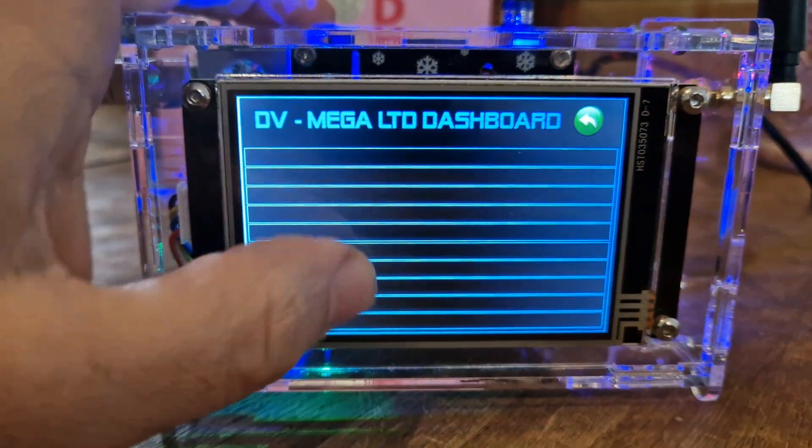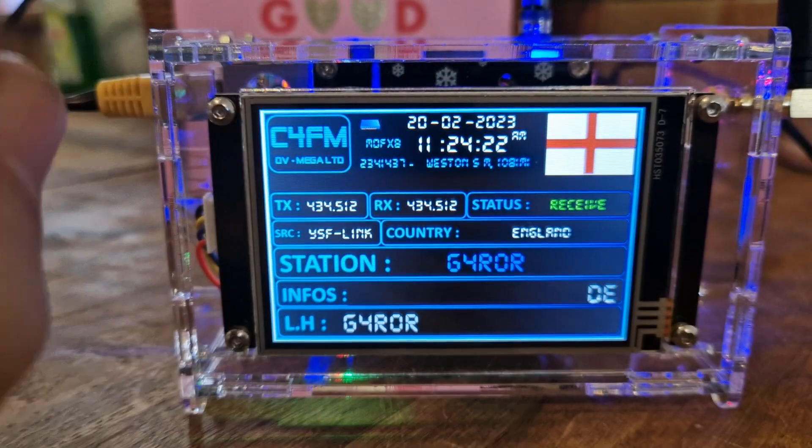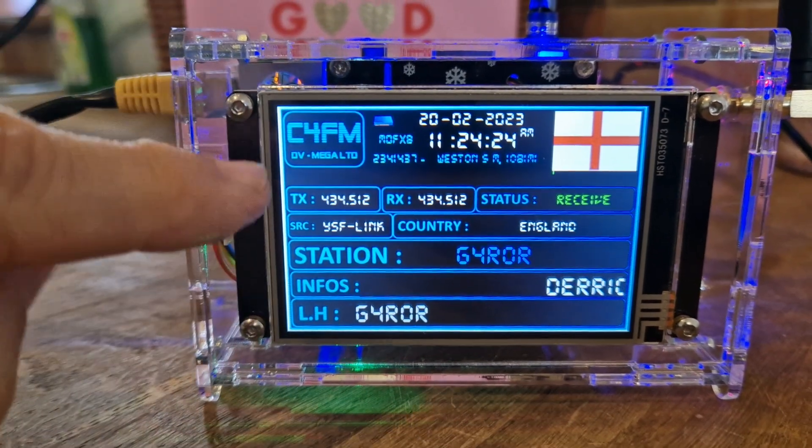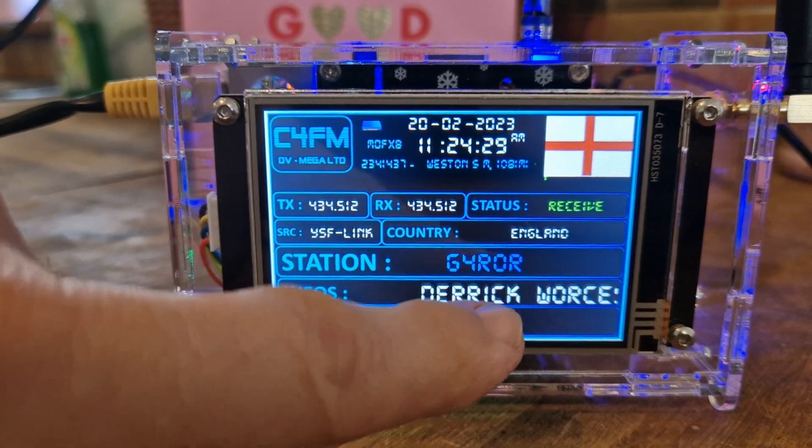It can send DAPnet messages and we are making lots of videos learning that. There's a last heard message — we haven't configured it yet but we will be configuring that. It looks like it's set up for YSF at the moment, or C4FM.